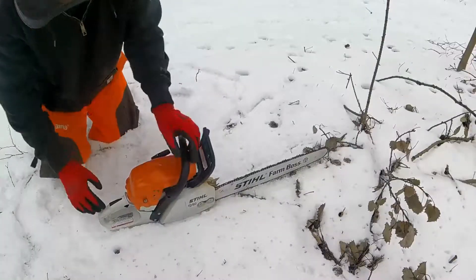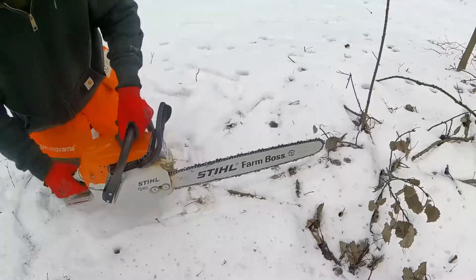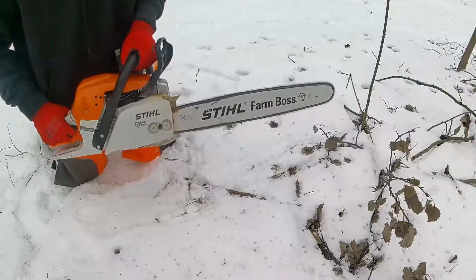I'm so excited to work on this right now. Let's go.